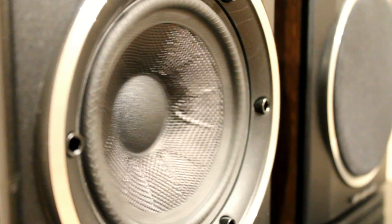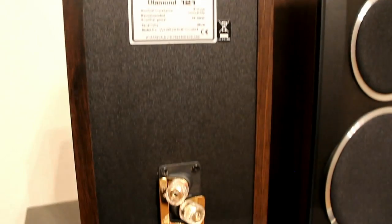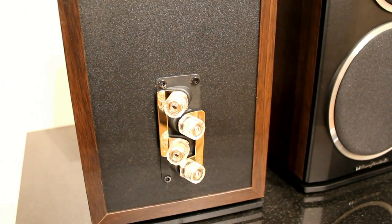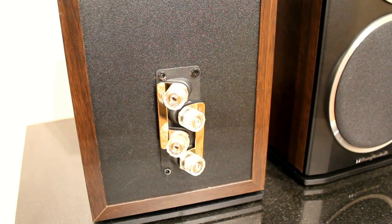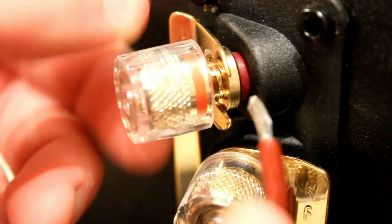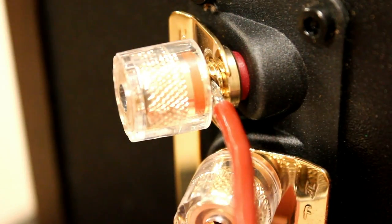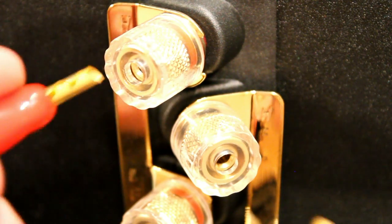Here you can see the bass drive unit moving — it's quite a long throw and it really gets moving. We were trying it out with just a little mini system hooked up and it worked quite well. They're bi-wireable, which means you can have a separate run of speaker cable to the treble or separate to the bass, and you can use bare wire or banana plugs.